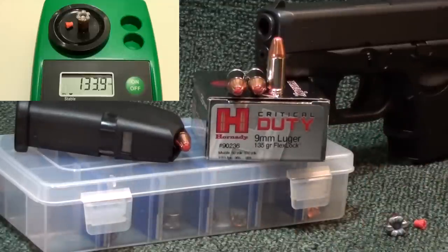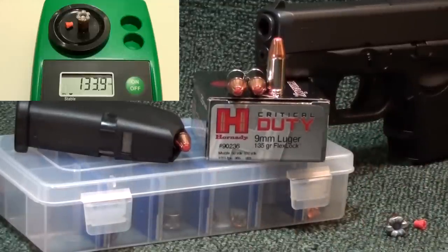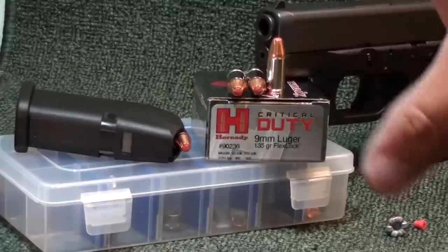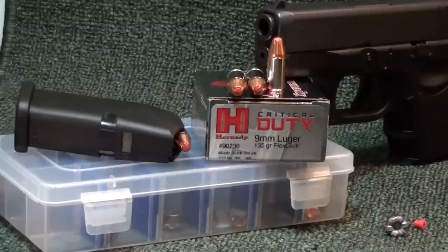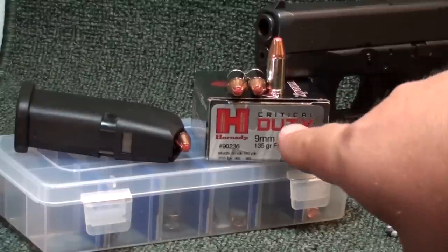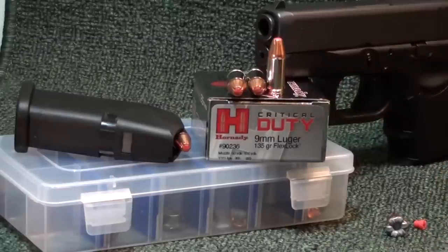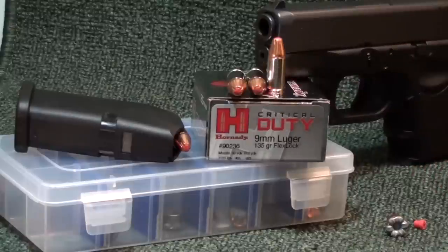Average expansion was .469 inches, max was .481 — nothing to shake a stick at, especially out of a little 10+1 package. Wound track was nice: half-inch in, max expansion all the way down to about nine and an eighth inches, then it streamlined down to the 20-inch mark. Ten rounds plus one out of a small package — nothing wrong with that. Critical Duty 9mm 135 grain Flex Lock delivers.